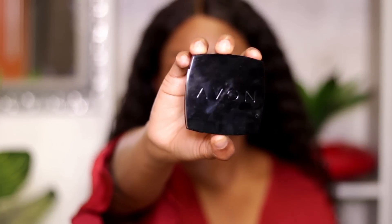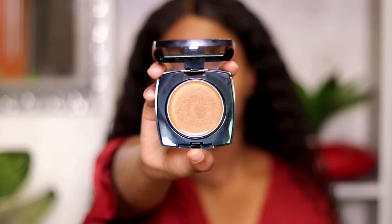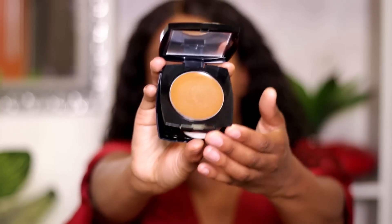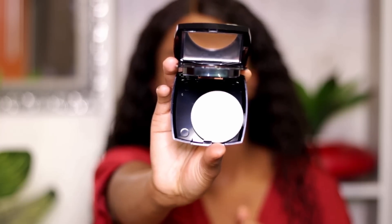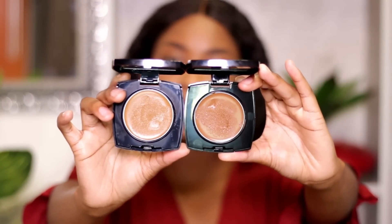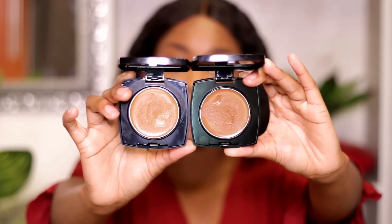We're using a cream-to-powder foundation. This is what the compact looks like — when you open it up you have your product inside a tray, a mirror, and at the bottom a sponge for touch-ups during the day. With the experience I have with makeup, I've realized that my skin undertone is very difficult to match, so for that reason I'm going to be mixing two shades. These are the compacts I'm going to mix.